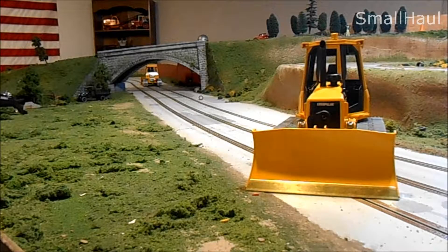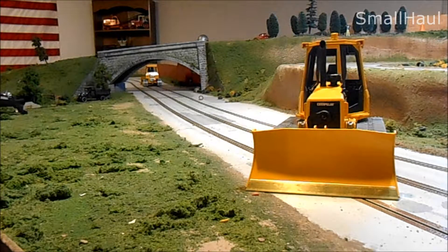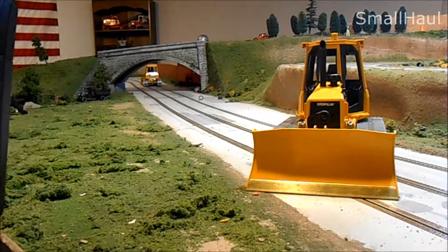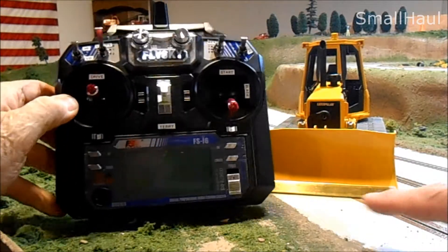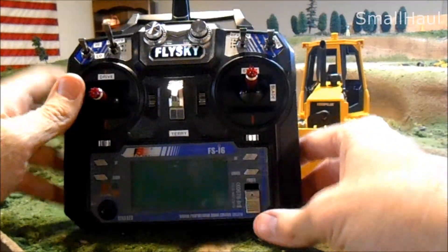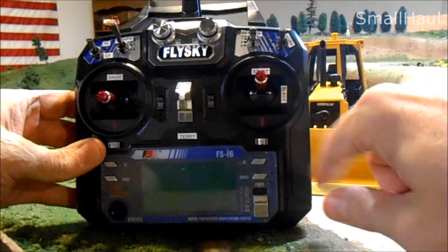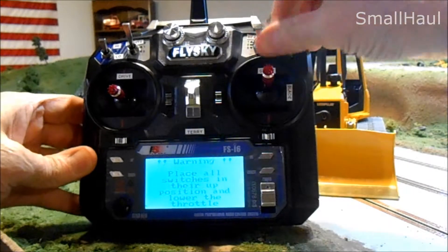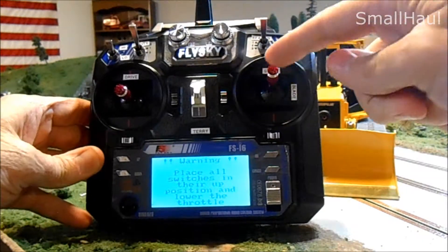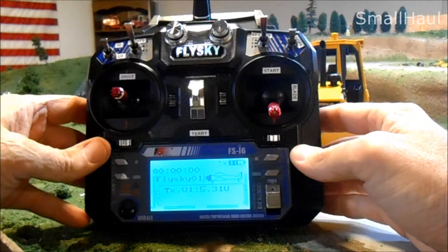Terry, your D5 is all finished and I just want to go over the radio. When you first power it up, it wants you to have all the switches up across the top and the throttle stick down. These switches are already up, and then pull this down and that'll clear that alarm.